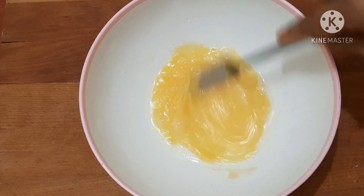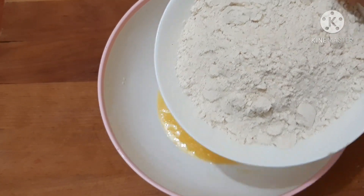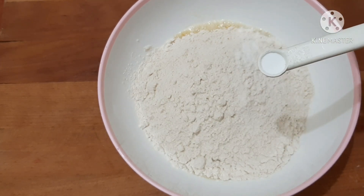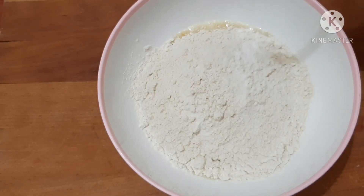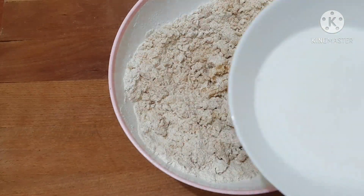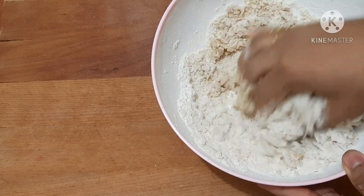We will mix it a little bit. Mix again, add a spoon. Put 1 cup of wheat flour into the bowl. I will use baking soda for a soft texture. Let's mix this so it will be soft.